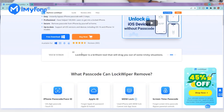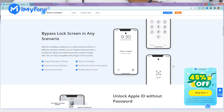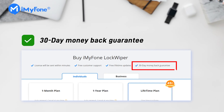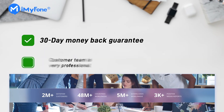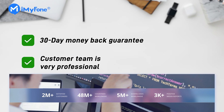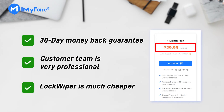Apart from advanced technology, LockWiper also has some advantages. 1. The company promises a 30-day money-back guarantee, and you can get a full refund. 2. The customer team is very professional and can give you helpful solutions. 3. LockWiper is much cheaper than PassFab iPhone Unlocker — the one-month plan is $29.99.